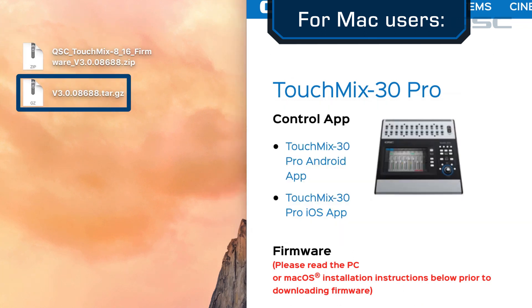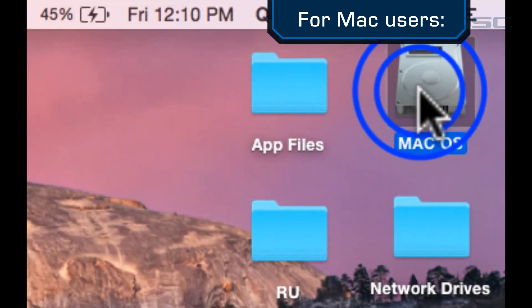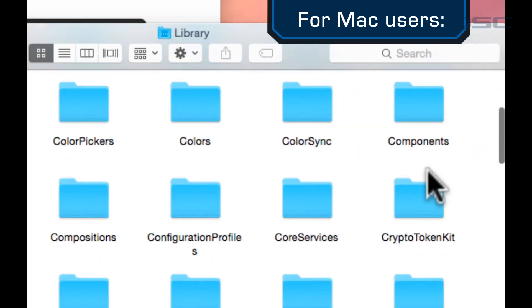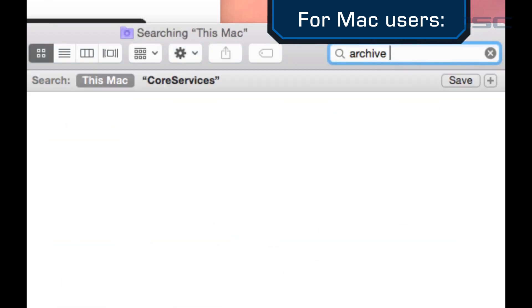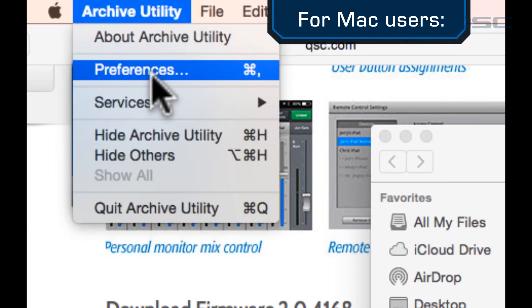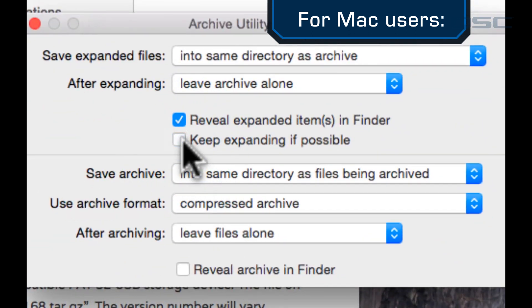If you're still having trouble, you may need to change a setting in the Archive Utility. Double-click the drive for your computer system and go to System Library and then Core Services. Find and open the Archive Utility. In the menu screen, select Archive Utility and choose Preferences, and then uncheck 'Keep Expanding if possible.' Then proceed to unpack the file as described earlier.